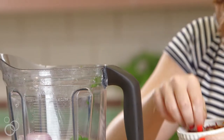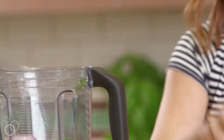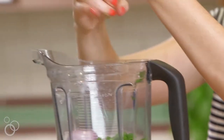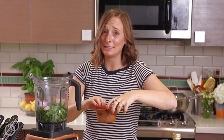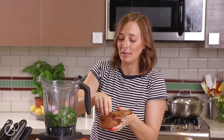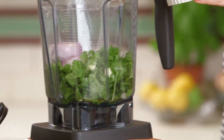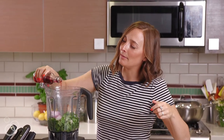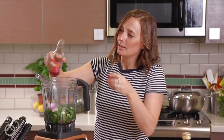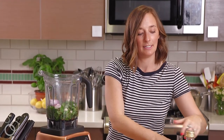We're gonna put in about a teaspoon or so of red pepper flakes to give it a little kick, some pepper and some salt. You guys know this vinaigrette — you can use it on everything. In fact, you should probably double the recipe so you have extra. Add a little bit of red wine vinegar, and then the last piece: olive oil.